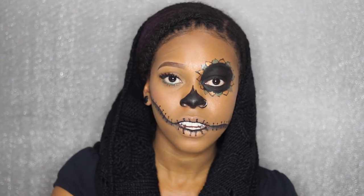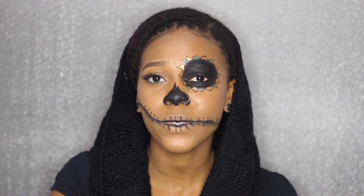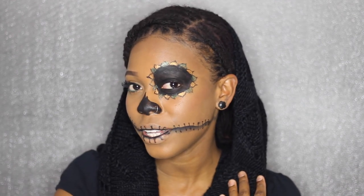Hey guys, I did another Halloween tutorial and I accidentally used yellow, green, and black colors on my face, which is the same as the Jamaican flag. So that is perfect because I'm Jamaican. I tried doing another design and that didn't work out, so I just decided to improvise and this is what I got, and I really love it.